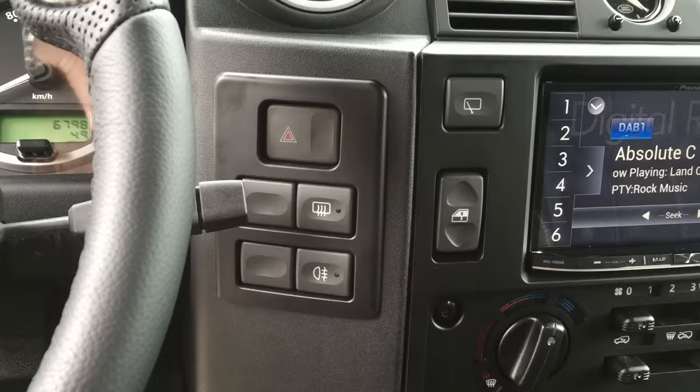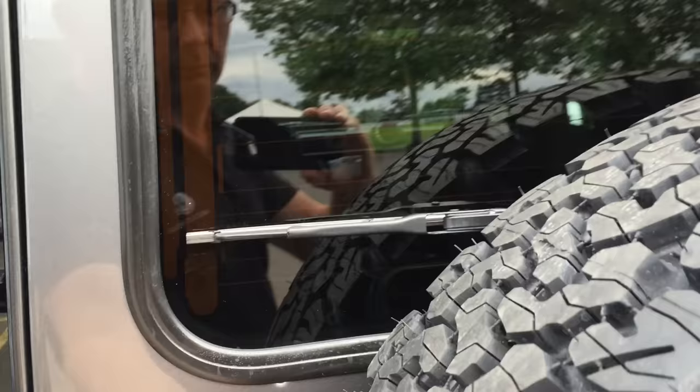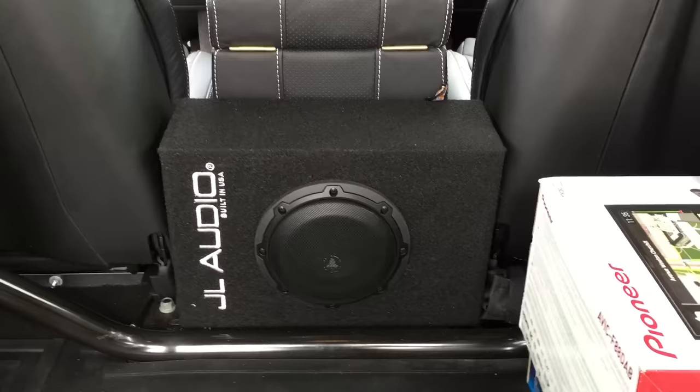We've also added an Alcantara headlining. You can see the carpet in the back — we've carpeted all the extra sections which we've soundproofed to finish the trim job. All of this has been trimmed, soundproofed, and foamed underneath the carpet. There's a JL Audio subwoofer and a great shot of the headlining.